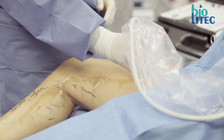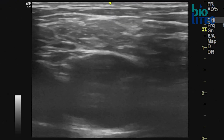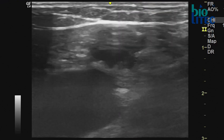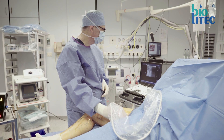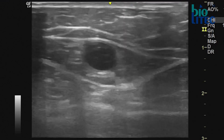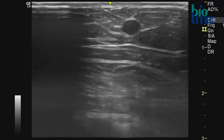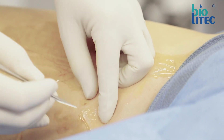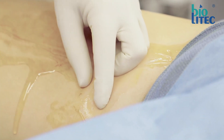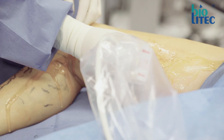The most tricky but also the most exciting and rewarding part of EVLT is getting access to the vein by ultrasound-guided puncture. Once you are familiar with that, I am convinced that whatever you can see you can puncture. So we not only treat an insufficient greater or smaller saphenous vein, but if necessary also medial and lateral accessory saphenous veins or Giacomini veins.